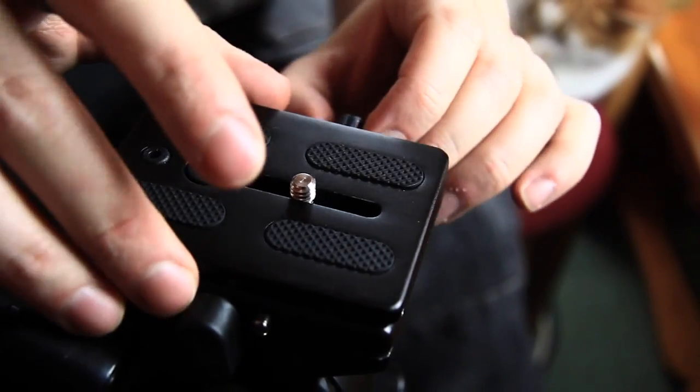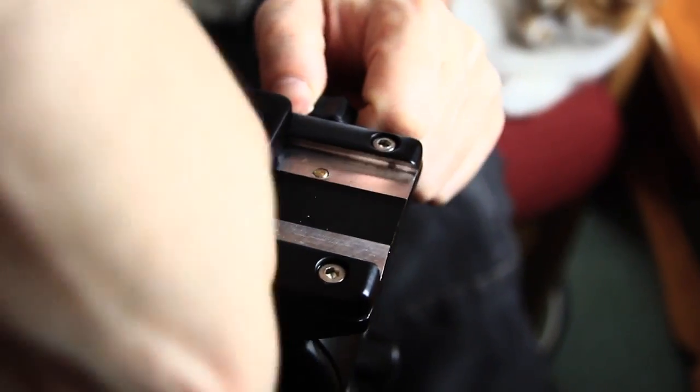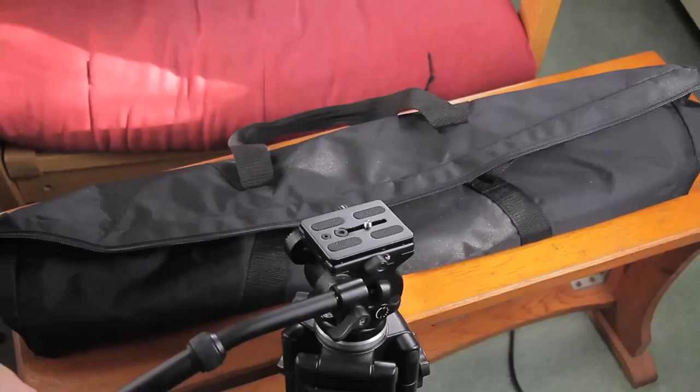The clip is a bit annoying because you need both hands to do everything — you kind of have to hold it, do that, and then undo the other side. But it's a decent size and not too much of a hassle to carry, especially with the bag that comes with it, which is quite comfortable.